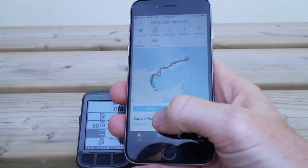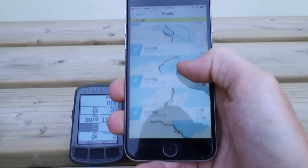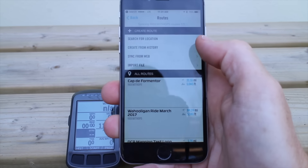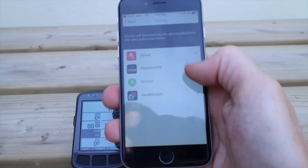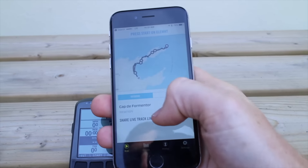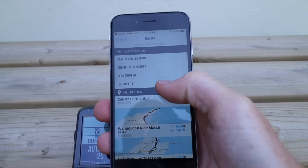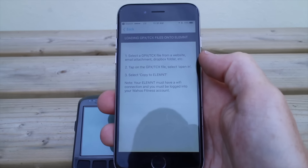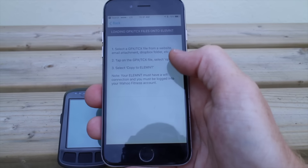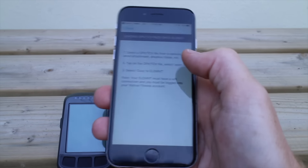I can also import routes in several ways: creating a route from ride history using past rides as a basis, or syncing from connected services — Strava, Ride with GPS, Komoot, and Best Bike Split. Finally, if I open a GPX, TCX, or FIT file, it'll automatically show that route and copy it into the Element app — assuming you tell your phone to open the file with the Element app — and then you can send it right to the Element. Really as simple as that.